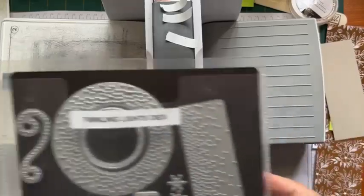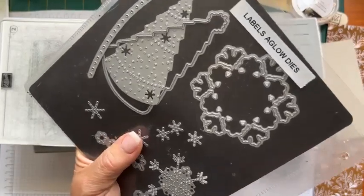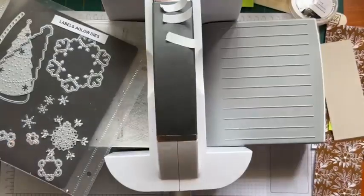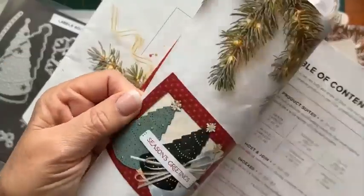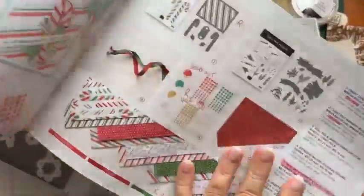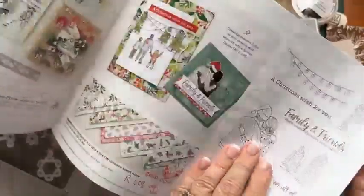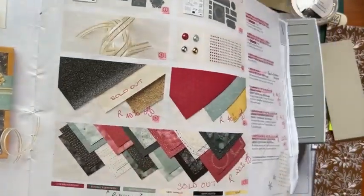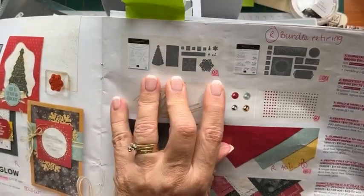We're also using the Labels Aglow dies. I've got the Inventory Status Report open, and in this suite it's just the Designer Series Paper and the Glimmer Paper that have already sold out - these are still available. The Glimmer Paper is sold out, the Specialty Paper is sold out, but the stamp sets aren't sold out. The bundles are retiring, though I have a feeling the Christmas one is retiring but the other one with the stamp set may not be - I can double check that for you later.